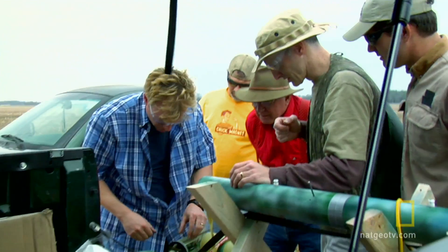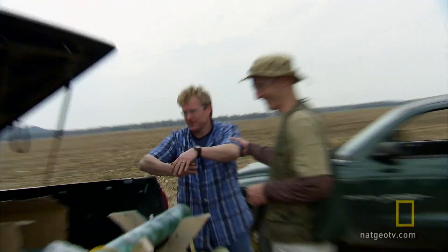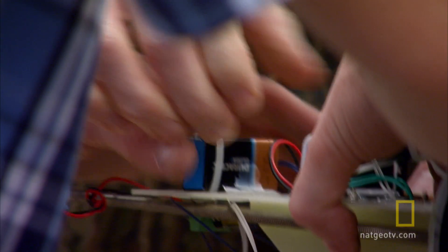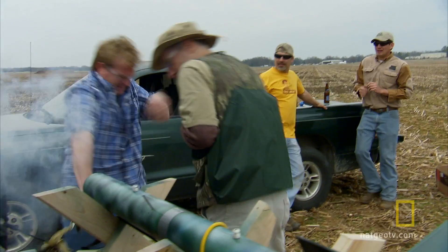Everybody all right? Yeah. I'm just glad no one was injured. That's why I say everybody don't need to be there. Hey, somebody get Travis a drink — I need one after that. After that accident I'm a little shaken. As I was hooking the power up, the circuit board tripped the parachute charge. Scared me to death.